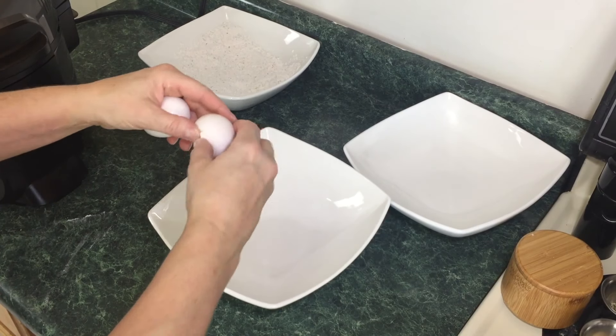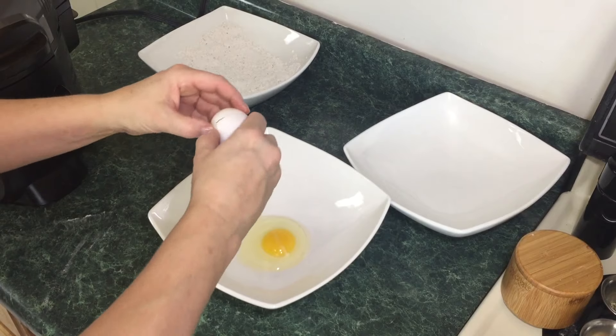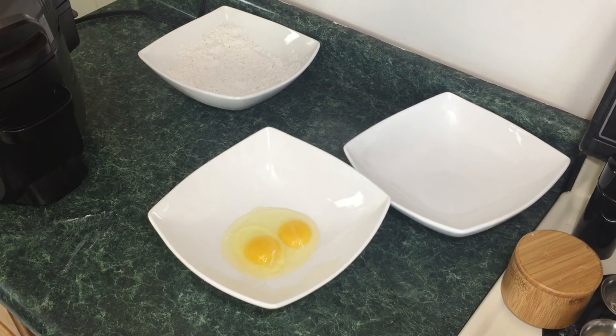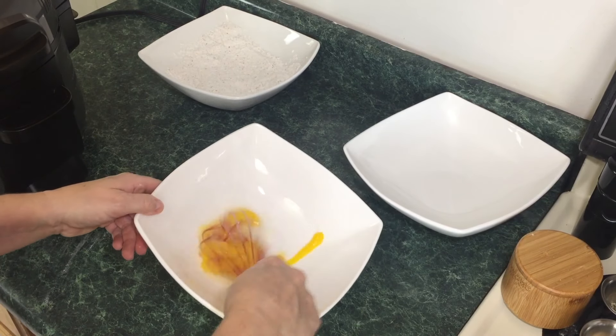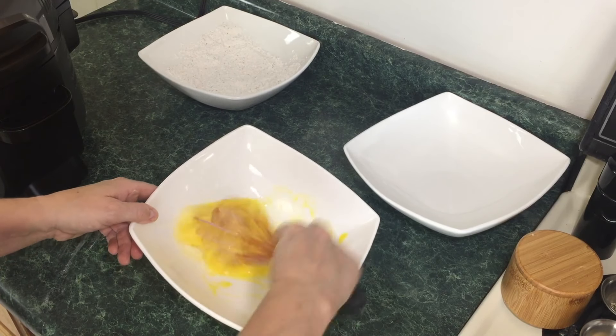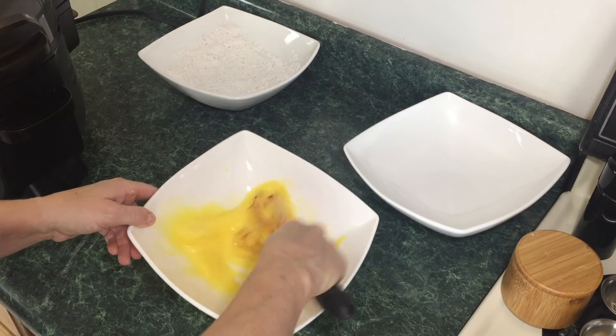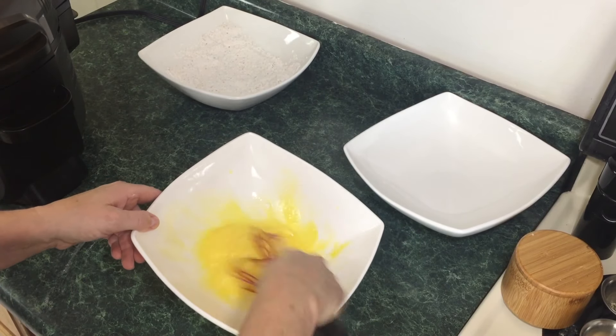We're going to go ahead and crack two eggs and just whisk them together. I'm going to use straight egg today — you can add a little bit of milk if you'd like to. You can also add salt, pepper, and whatever seasoning you want to the egg mixture as well.